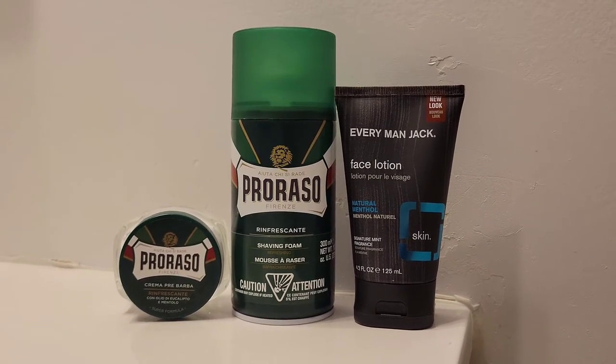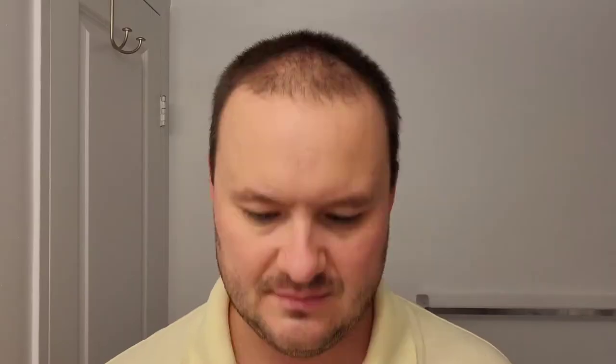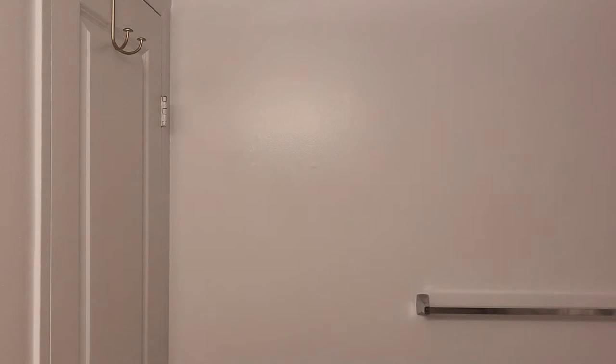For today's shave I'm going to use Parasso pre-shave cream — refreshing and toning — Parasso shaving foam, and for the aftershave, Every Man Jack face lotion. All right, so here we are, let's get on with the shave.